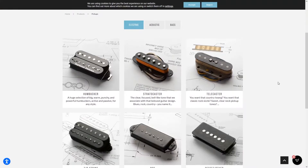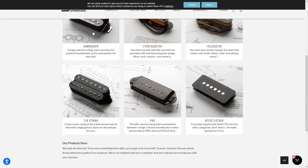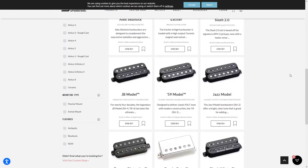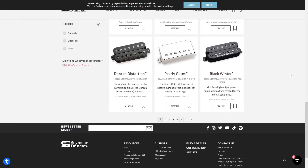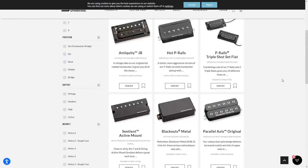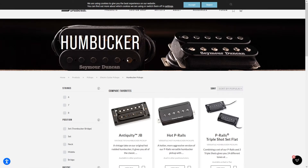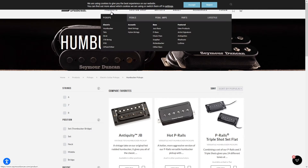Seymour Duncan is a very well known American company that makes the majority of their products in the USA — they design them, assemble them, and QC them in the USA. They've been the most famous company making pickups for rock and metal for decades, and if you say Seymour Duncan, you immediately think of high quality products.